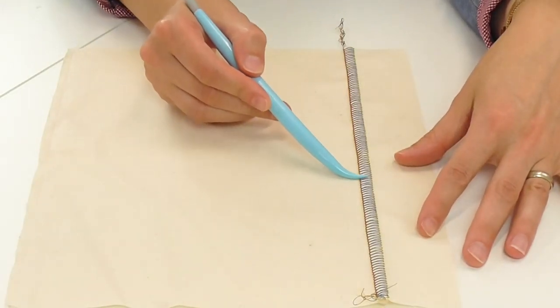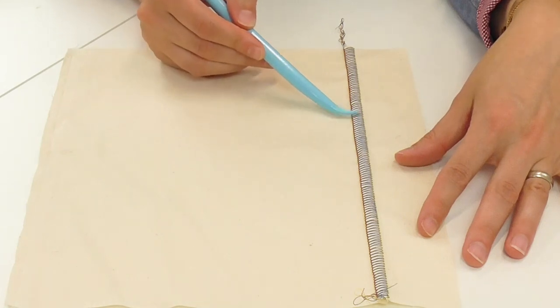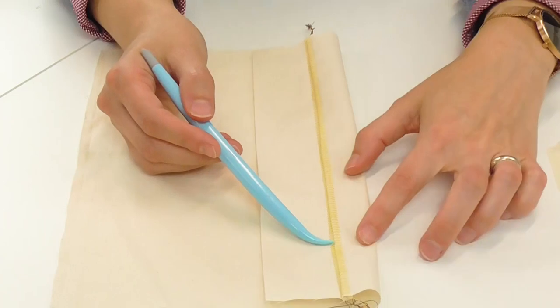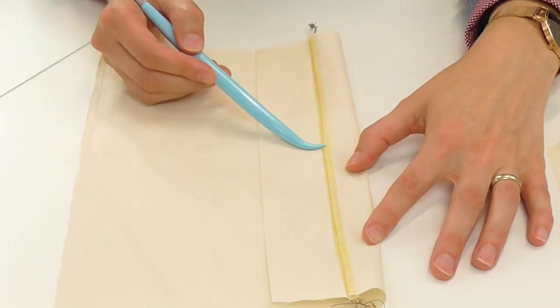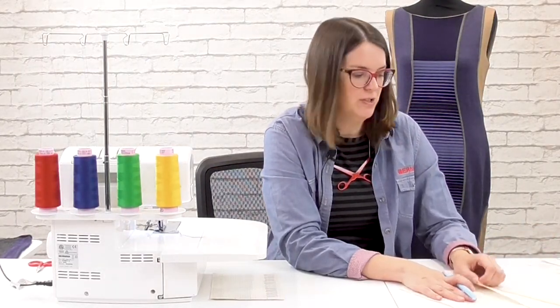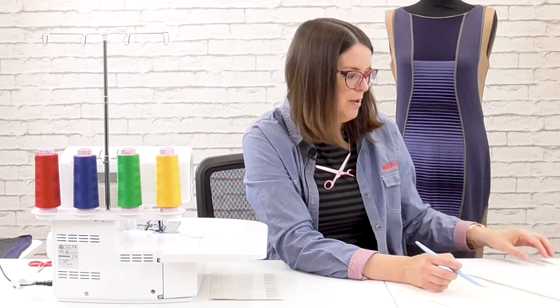Let's take a look at the anatomy of a flatlock stitch. On the front you're going to see the loopers from the upper looper and on the back you're going to see the needle threads from your left or right needle. There are two sides and you can determine which side you like best for your project — there are a lot of decorative applications. You can use decorative threads in your looper or even a decorative thread in your needle to get different effects.